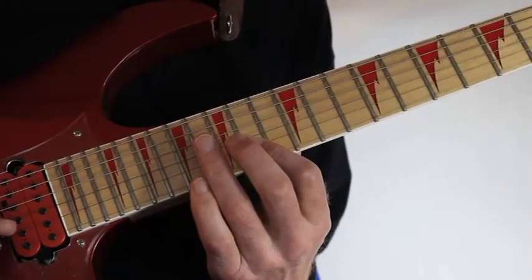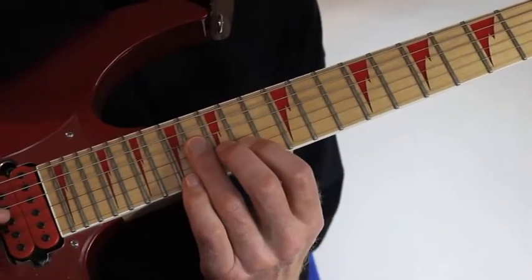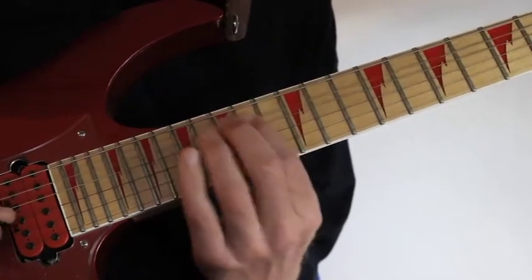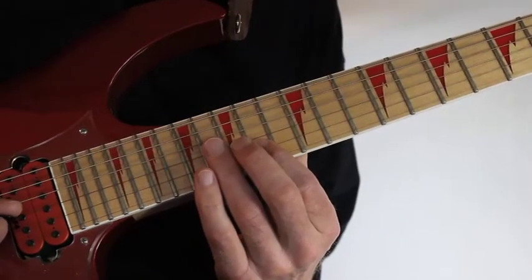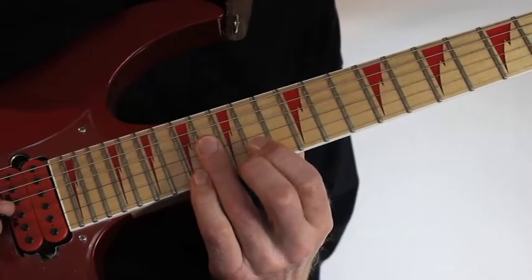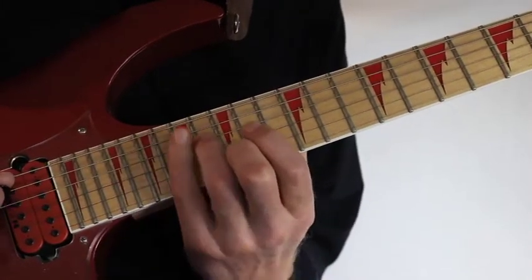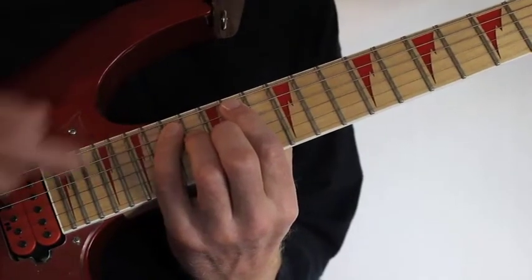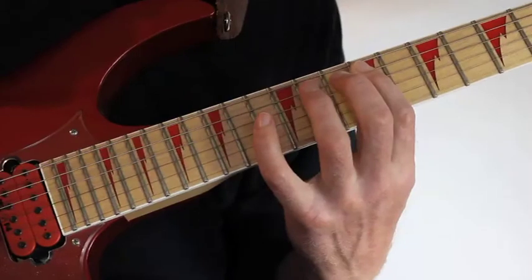From here I move into a new arpeggio - in this case it's B minor, which is the relative minor to D major. Once I'm down the second time on fret 14 on the B string, I sweep up with my ring finger over the G and D string at fret 16, and then into fret 17 on the A string. Here I pull off to 14 and slide all the way down to the 9th fret.